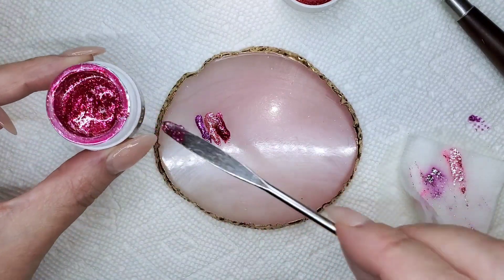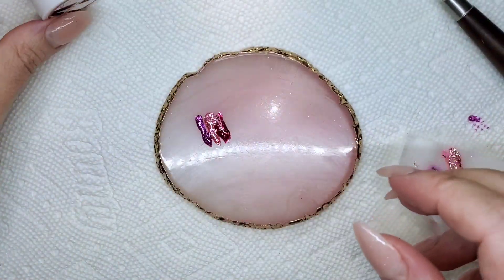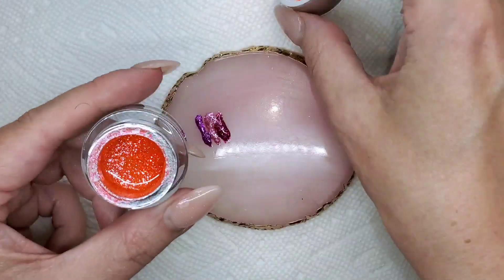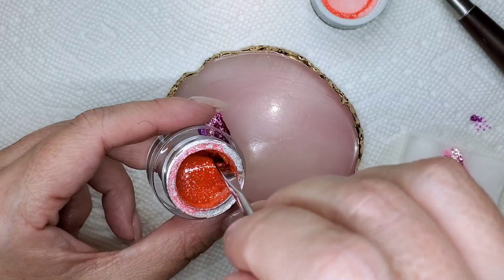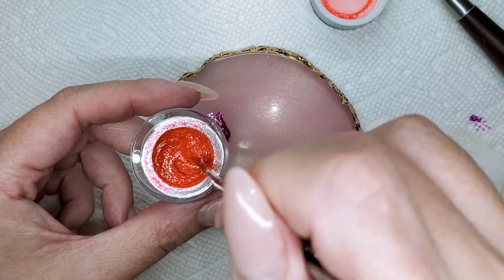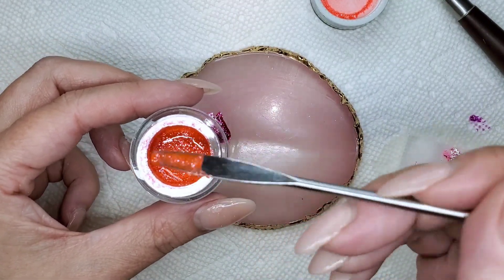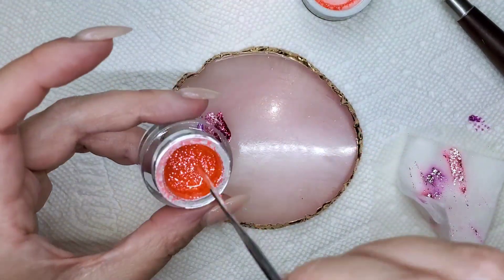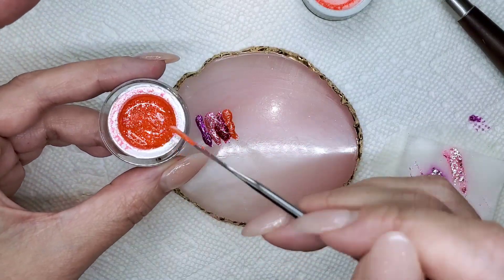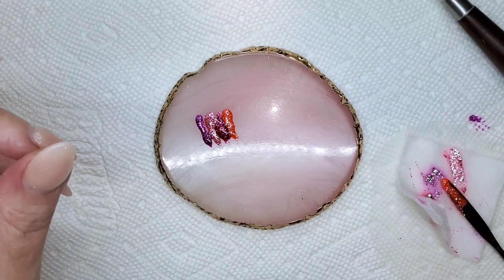I'm trying not to waste any of this because it is such good stuff. I just did this raspberry one on one of my clients and they were so nice. This orange one — what is this one? Miami or... Flamingo? Yes, flamingo. It's almost got a little bit of a pink hue to it, like a corally orange, I would say, compared to zest.